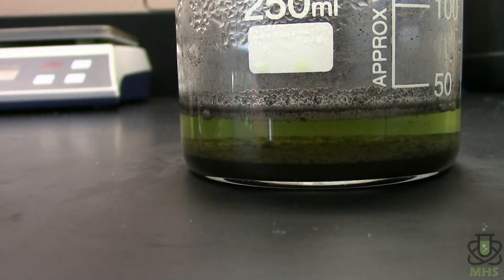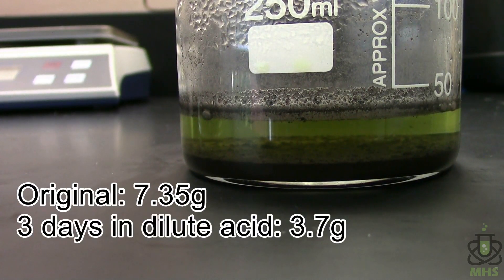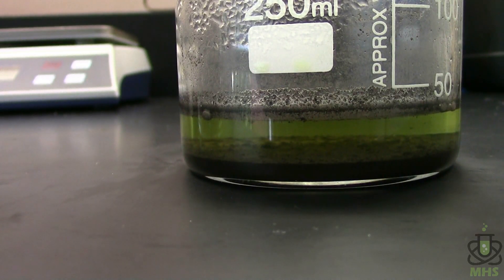After leaving the products under dilute acid for about two or three days, I filtered it off and dried it — the weight had decreased from 7.35 grams down to 3.7 grams. Theoretically we should only get 1.25 grams of boron maximum from what we started with, and clearly there are lots of side reactions, so I don't expect to get anywhere close to that amount. We want the acid to keep working until we get at least under 1.25 grams, which is hopefully the target.